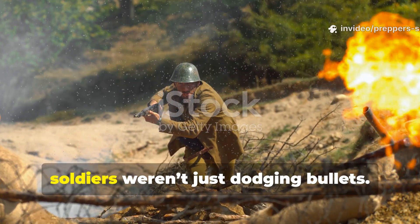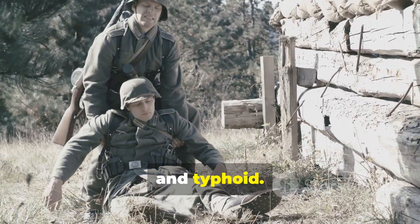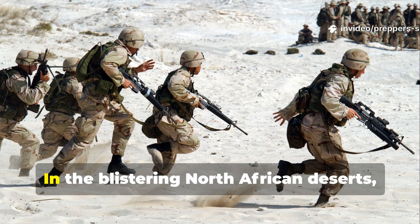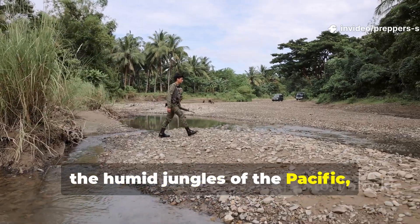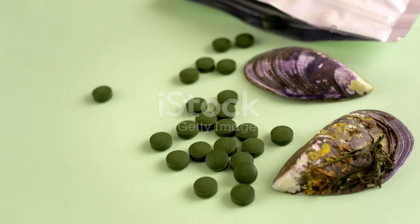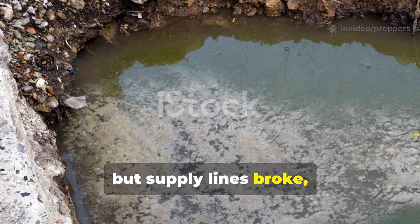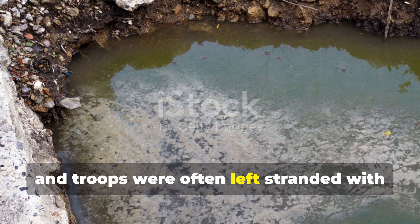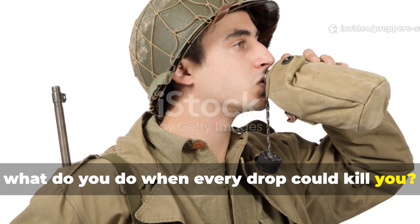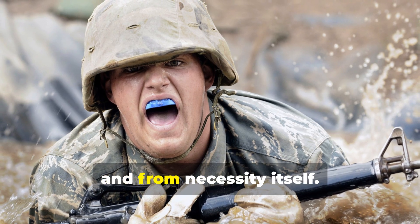By 1942, soldiers weren't just dodging bullets. They were fighting off invisible enemies — dysentery, cholera, and typhoid. These diseases took out more troops than direct combat in some regions. In the blistering North African deserts, the humid jungles of the Pacific, and the muddy fields of Eastern Europe, water wasn't just scarce. It was deadly. The military issued purification tablets when they could, but supply lines broke, heat ruined the tablets, and troops were often left stranded with only filthy puddles or swamp water.